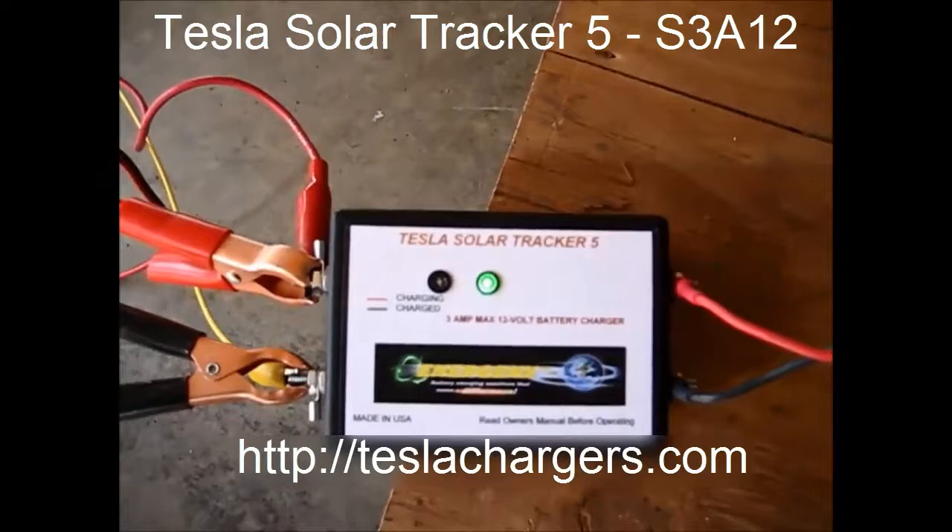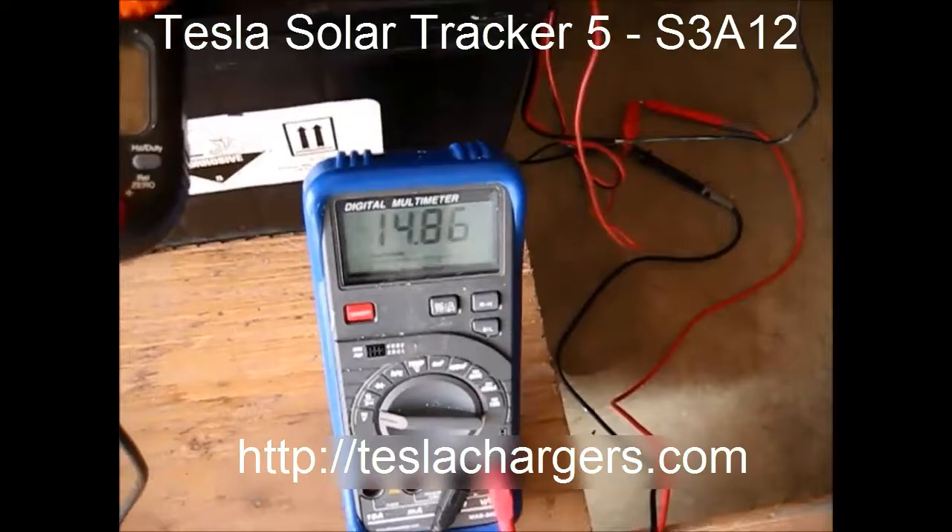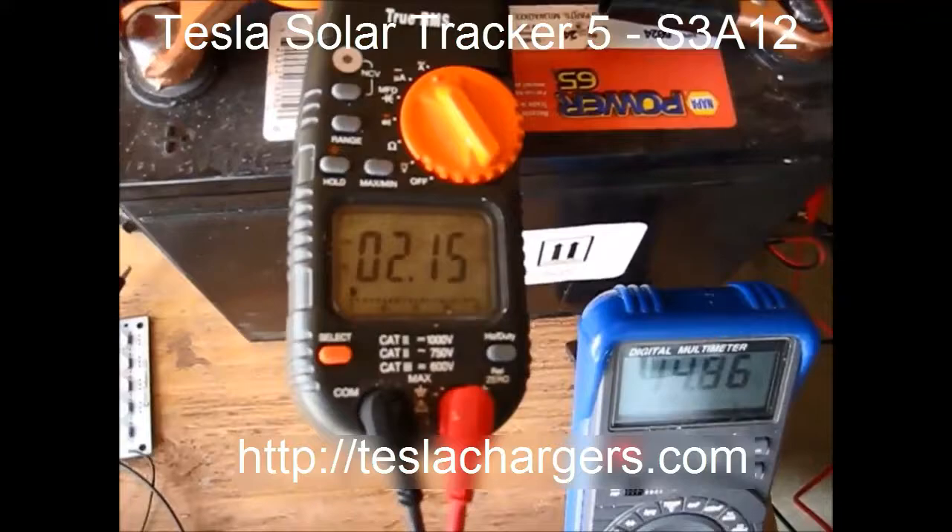Once again, I'll go back over that. You can see it's now got the green light and it's at 14.86 volts. All it's doing right now with this current is topping the battery to 15 volts, at which point the current will back down to float.